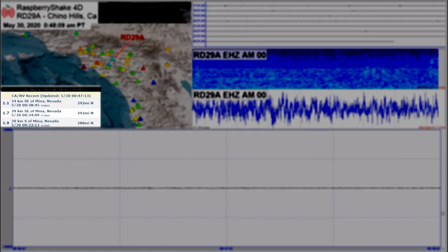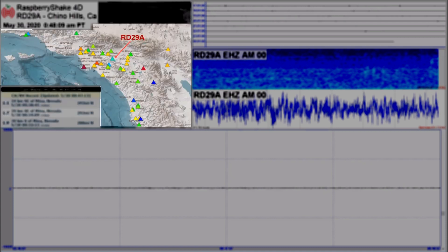Traffic is the main cause of noise that you'll see on the seismograph. The quick list pulls USGS data for recent California and Nevada earthquakes. I've made the addition of showing the distance and relative direction from Chino Hills. The Raspberry Shake station view map shows all the Raspberry Shake stations in Southern California. Each station is represented by a triangle.